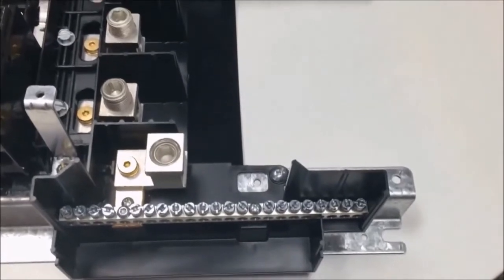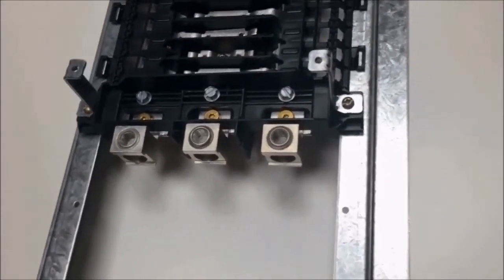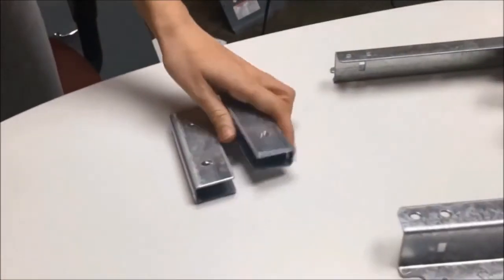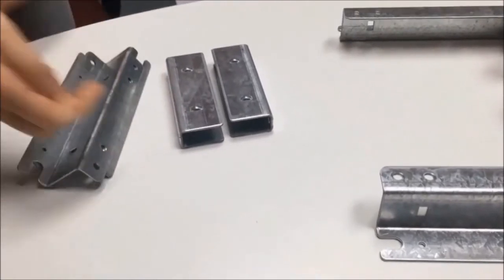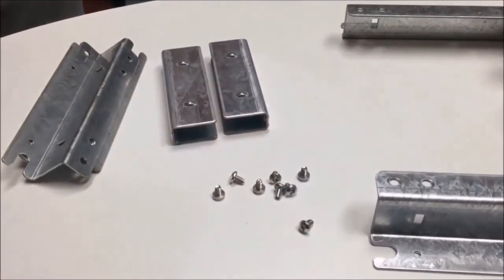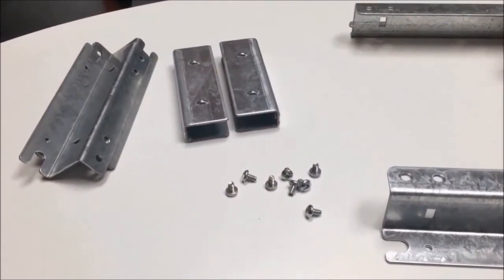Now that we've attached the neutral lug at the top by the neutral bar and the phase lugs on the opposite end, it's time to attach the rail splices and rail extensions. Please remember, if you have a 42-space interior, you do not need to do this — that's the model we have here. I am still going to show this so that people with other spaced interiors can know how to do this part as well.